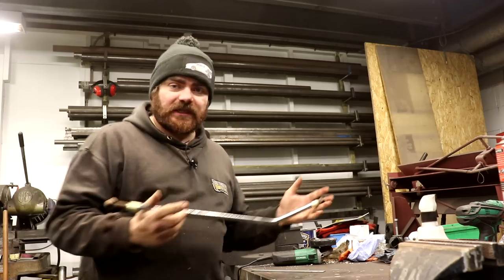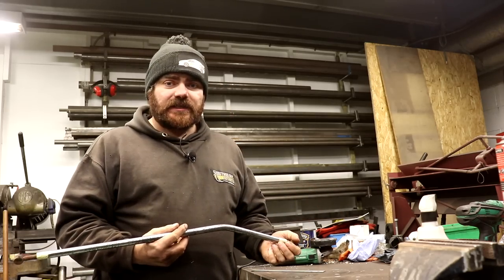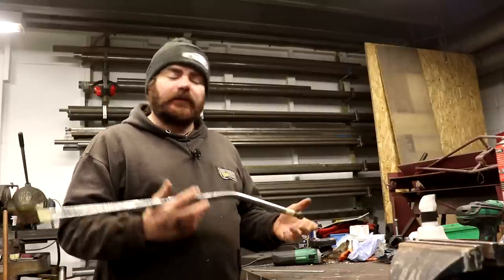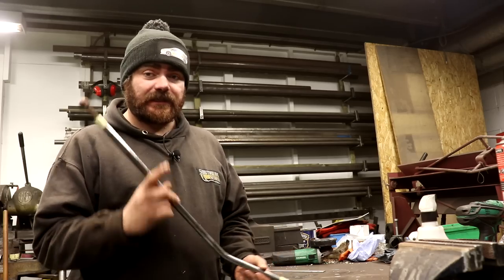I need to sort this out. Surprisingly, if you go down to Citroen and say 'have you got a gear linkage for a 1989 Citroen BX?' they go 'a what?' So the problem I've got is that I've got to try and replace this without actually being able to replace it. So I'm going to modify this one.